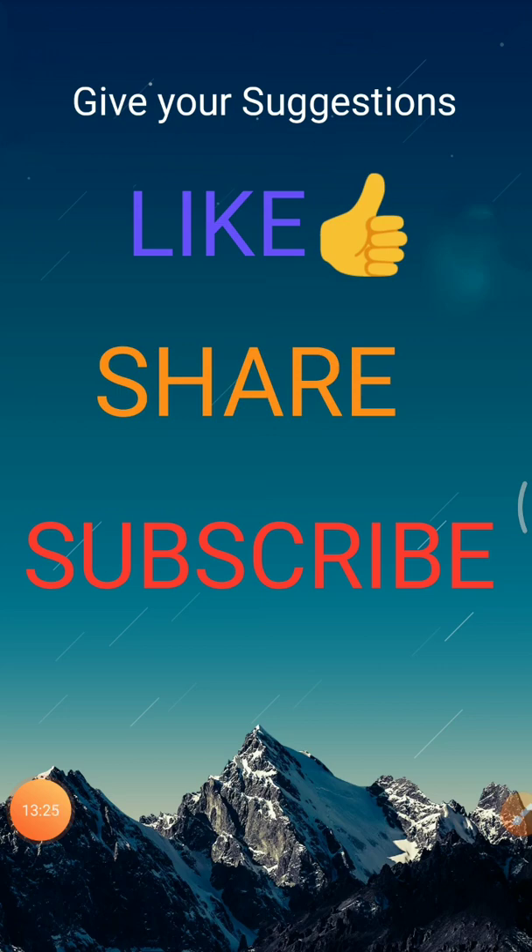So today we discussed three activities of farming. The remaining activities we will discuss in the next video. Give your suggestions in the comment box. Please like, share, and subscribe to my YouTube channel. Thank you.